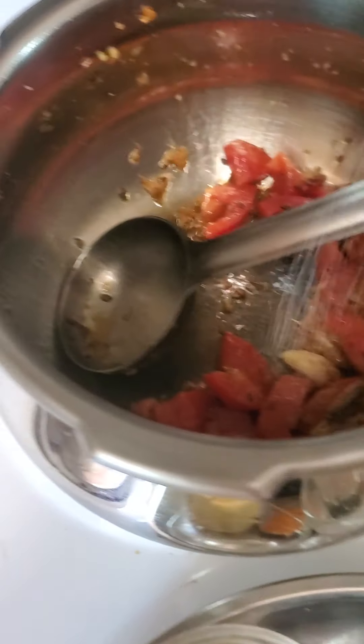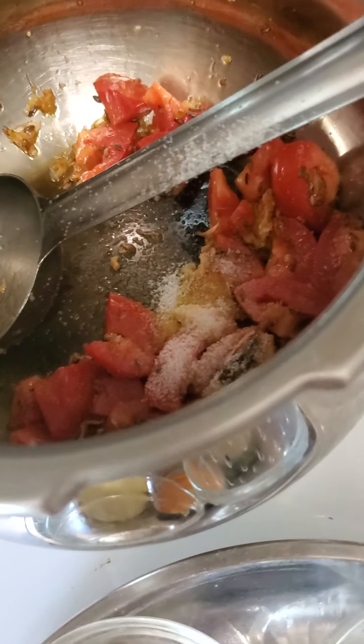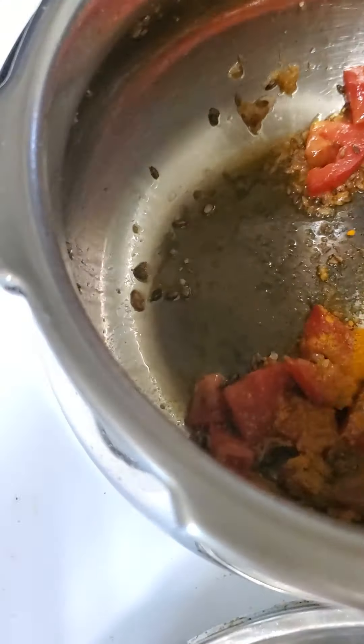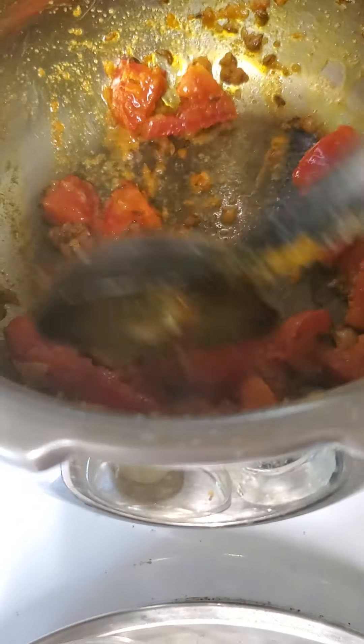At this point, add salt according to your taste. Since I have not put any salt for boiling the rajma separately, be mindful and add a little more salt. Along with that, put the turmeric powder. The burner I am using burns a little faster, and the cooker has become dark from below — that is just the metal.